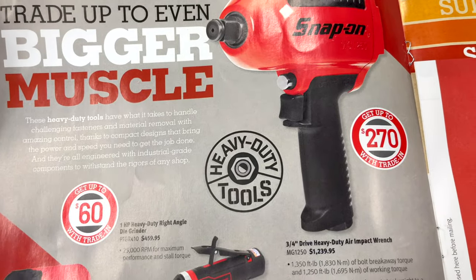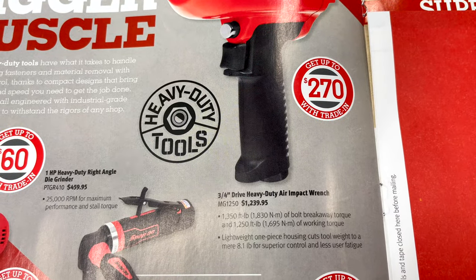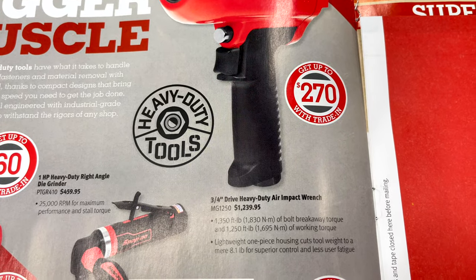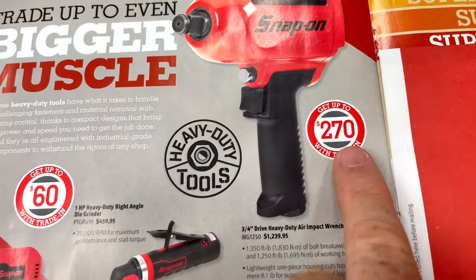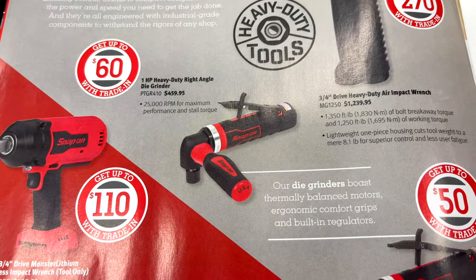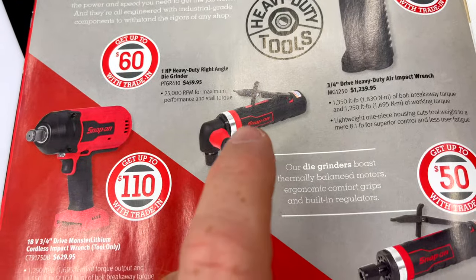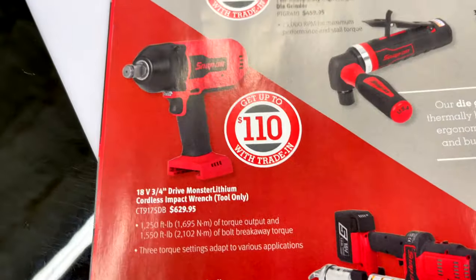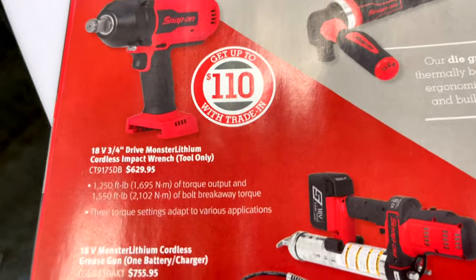They have a 3/4-inch impact with 1,350 foot-pounds of breakaway torque and 1,250 foot-pounds of working torque for $1,239.95 — you get up to $270 when you trade in an air tool. They also have the one-horsepower heavy-duty right-angle die grinder — I own this, this thing is a beast — for $459.95, and you get up to $110 trade-in on battery tools.